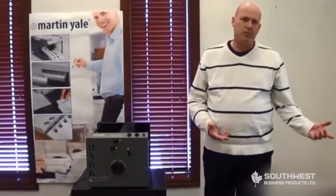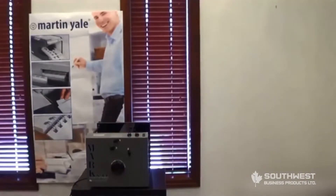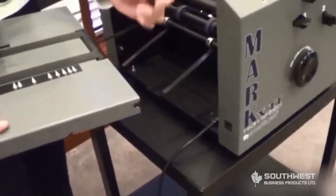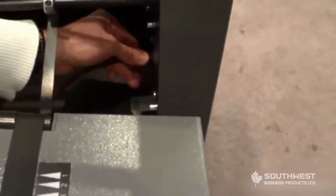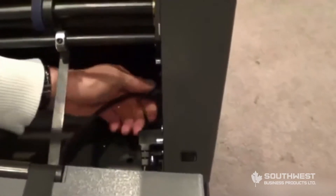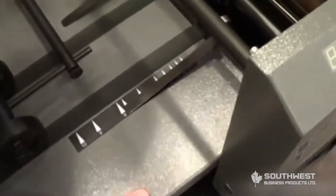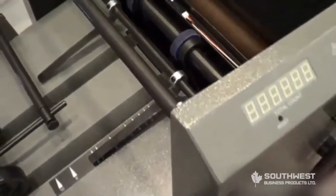Once you have unpacked all of your components and verified that they are in good condition, the first thing you are going to want to install will be the exit conveyor. To install the exit conveyor, you simply take the cord and plug it into the machine. You push it in and tighten down your nut, then slide the machine in here — and it simply locks into place.